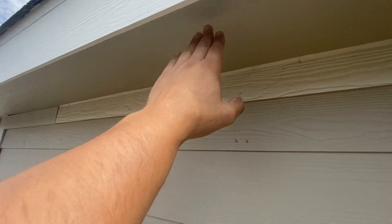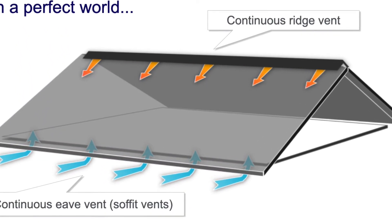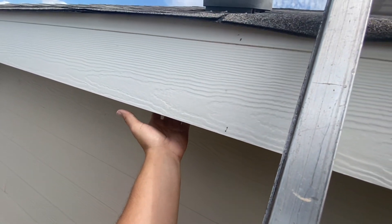Air comes in through here and escapes up through the ridge vents, so they're using the slant backs as a substitution for the soffit ventilation.